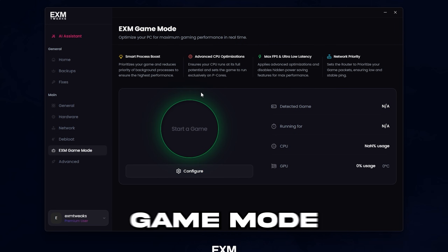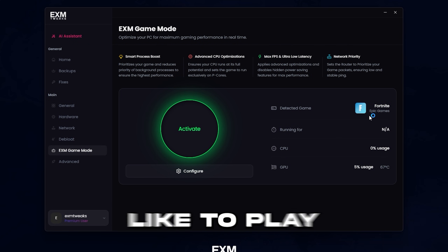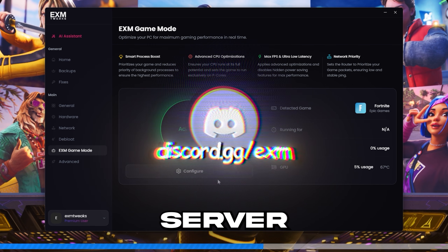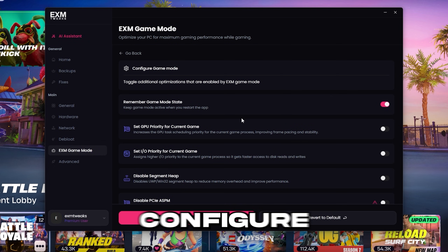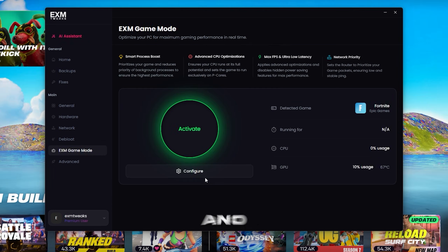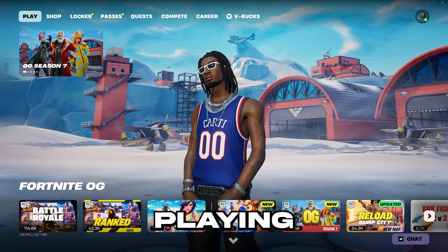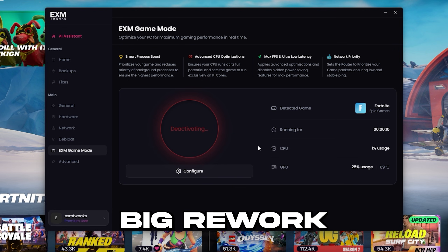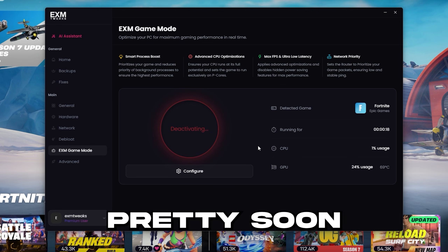Then we have EXM game mode. All you need to do is turn on a game that is detected. If there's a game you like to play that doesn't get detected right now, let us know in our Discord server and we'll add it in the next update — we added about 20 new games in this one. First, go to configure and set it up, then press activate and close EXM. After you finish playing, just open EXM again and simply deactivate it. By the way, this will get a pretty big rework with a separate mini app coming soon.